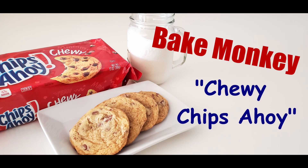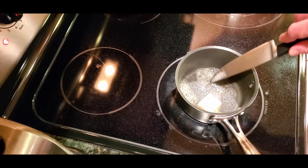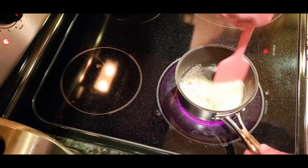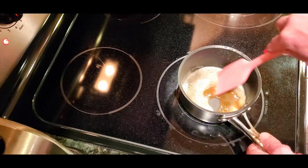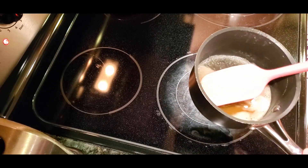Hi guys, welcome to Bake Monkey. Tonight we're gonna be making some chewy chocolate chip cookies — Chips Ahoy chewy to be exact. And if you love chewy Chips Ahoy but you want more of that homemade flavor, you're gonna love this recipe. Let's get started.